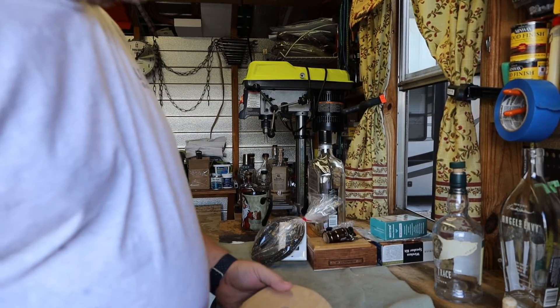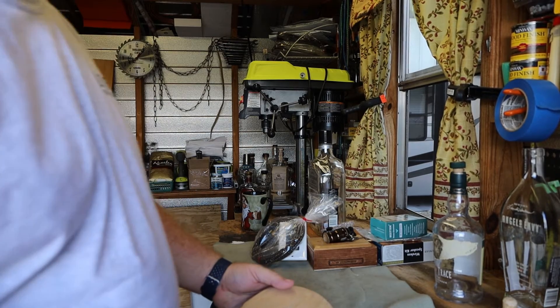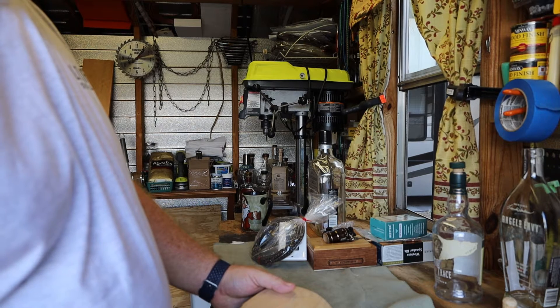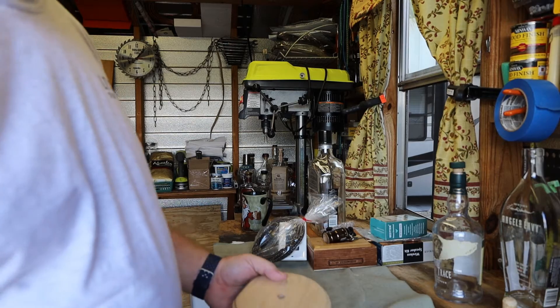I've seen a few out there on Etsy and some other places, Pinterest, where they use the corn, barley, and hops in the bottle instead, so you get the three colors. I think I like the look of that so I may try that — I just gotta find all that stuff.